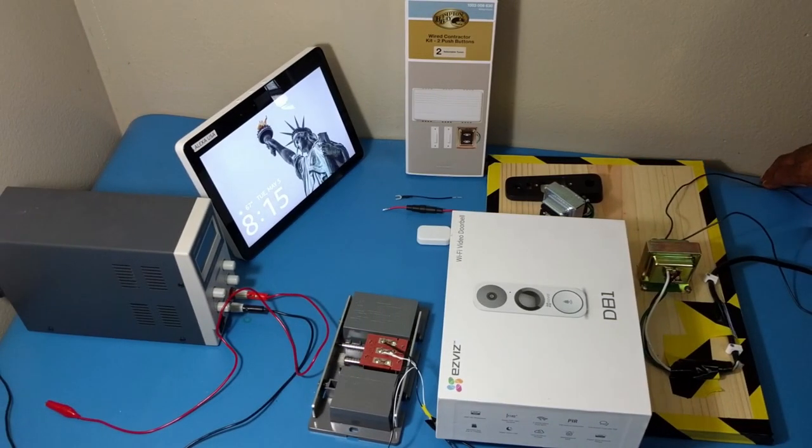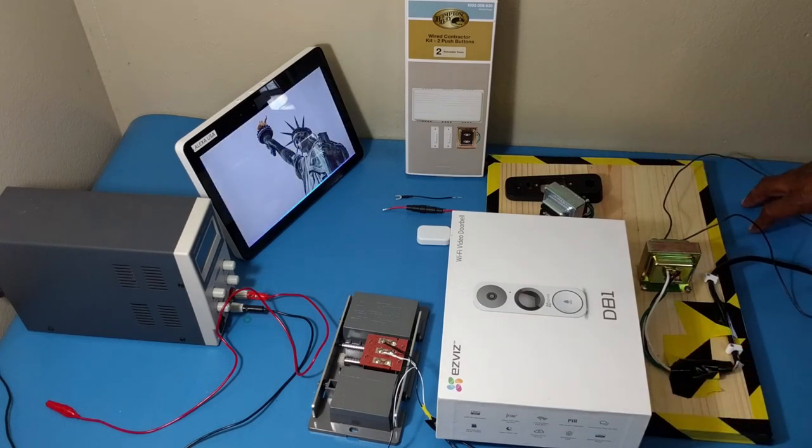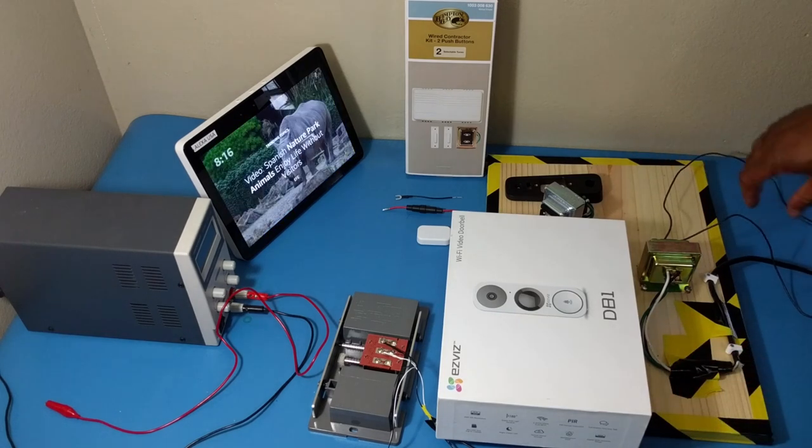Hey everybody, thank you for joining today. This is a quick video on how to install the EasyVis Video Doorbell, called the EasyVis DB1. This video will show you a quick setup of a mechanical chime as well as a doorbell and then we're going to go all the way up to Alexa. I will show you what the components are, what they have inside the box, and how to set this up properly. Let's get into the video.